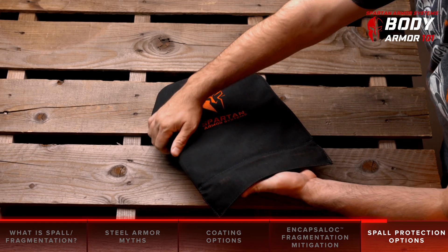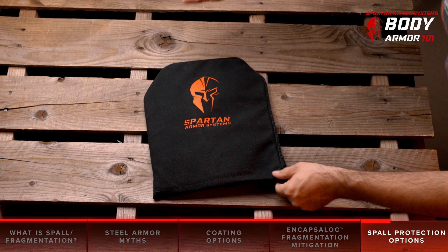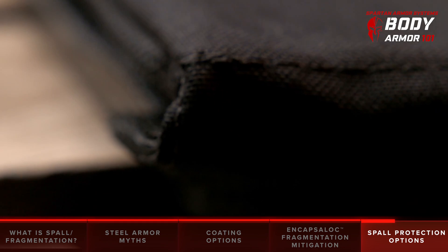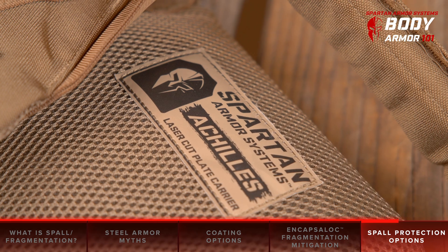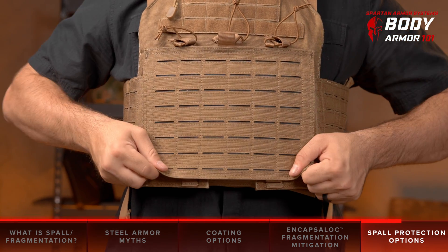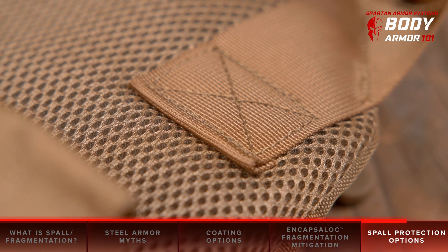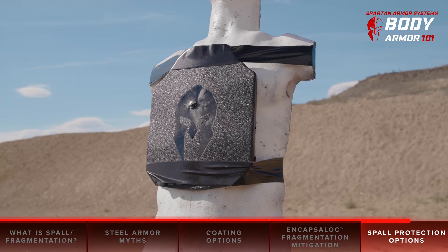The spall containment sleeve uses the same ballistic material found in soft armor such as our Flex Fused Core Level 3A body armor. The outer shell is constructed of 1000D Cordura, a very high strength nylon material that protects against wear and tear and adds a small amount of spall containment. You also want to ensure that you buy a quality plate carrier made of a highly durable material such as 500D or 1000D Cordura, which we use in many of our carriers such as the Achilles and Leonidas.